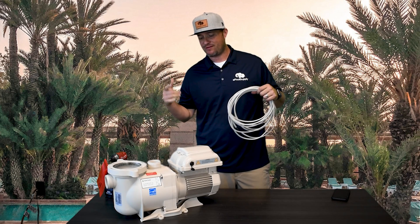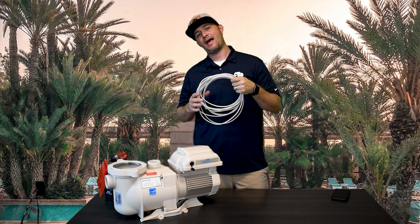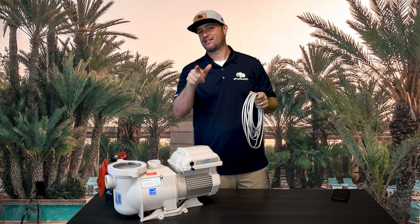Hey guys, Jacob here with Equal Supply. Today we've got the Pentair Superflow and the controlling wire that is a separate purchase that can actually work this pump kind of with automation. Let's dive in.